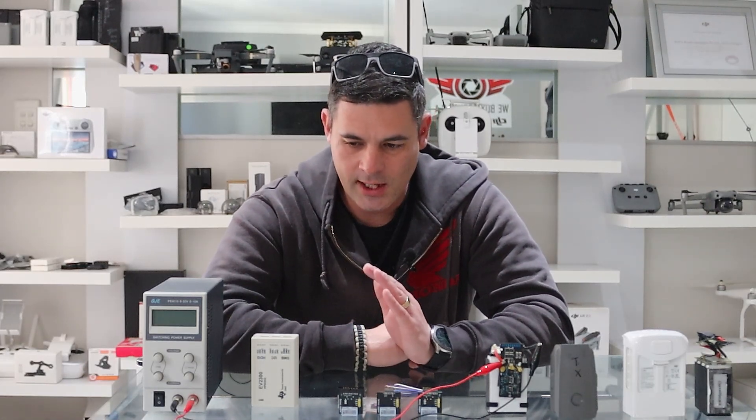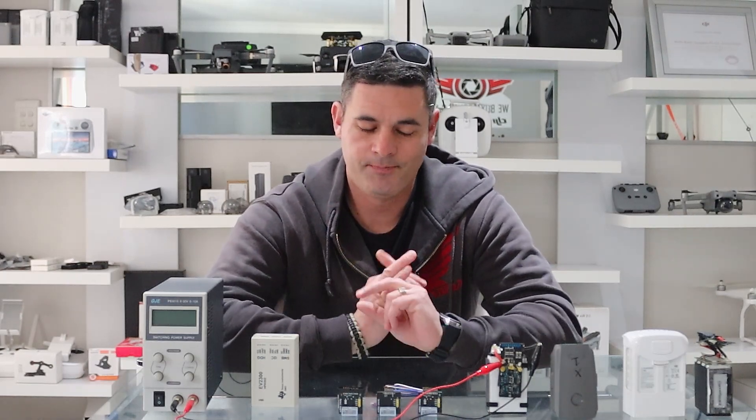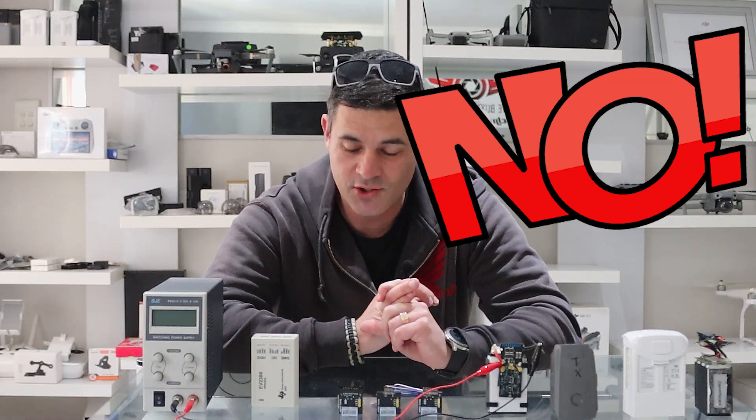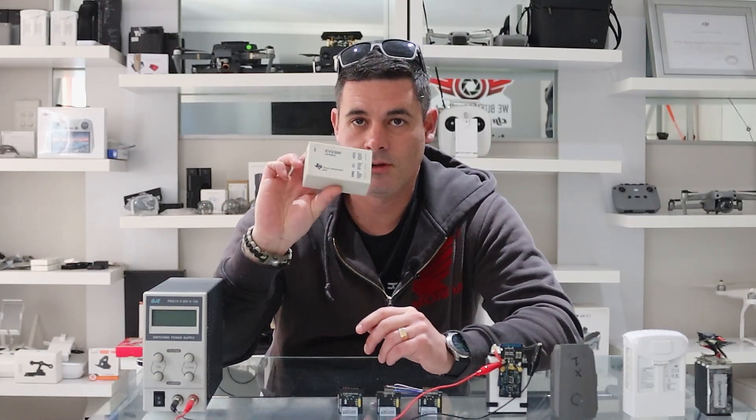One of the biggest questions we get asked is: can this little board work on Phantom 4 and Mavic Pro batteries? And the answer is unfortunately no — it doesn't work, it's not supported.